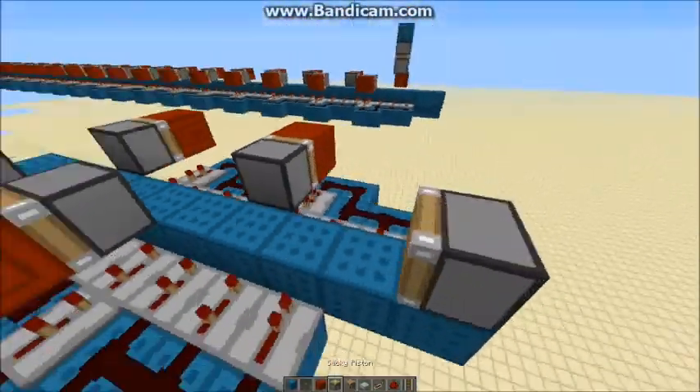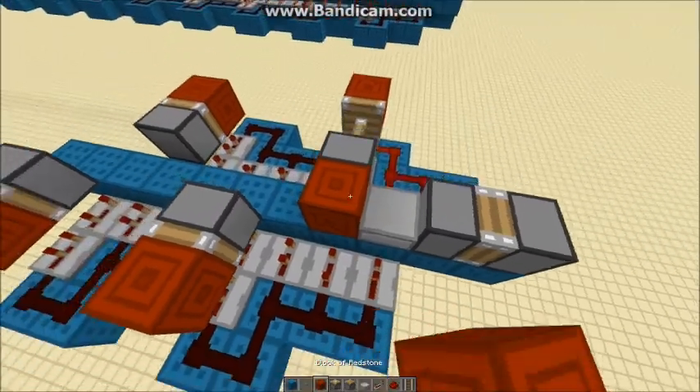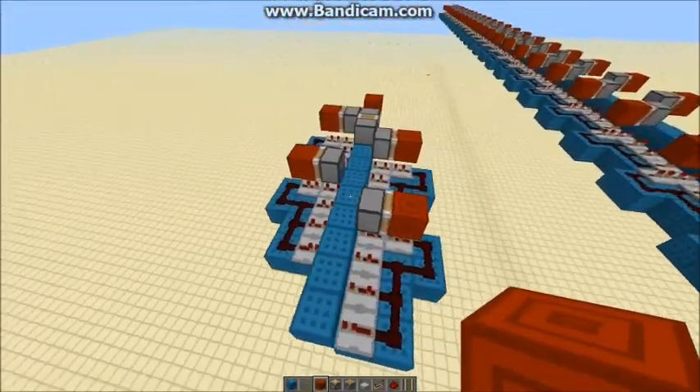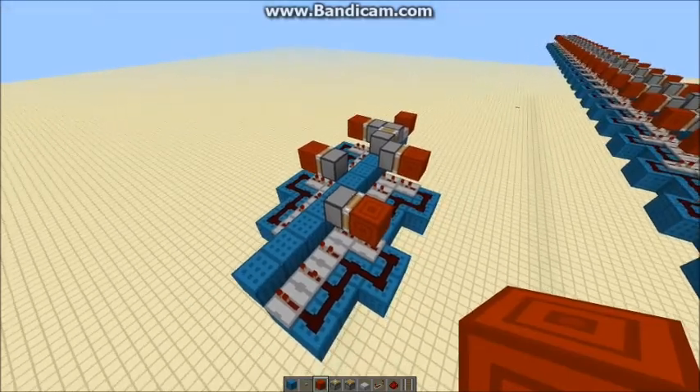A pretty simple little monorail for you. Thank you for watching. This has been TT Lemon.